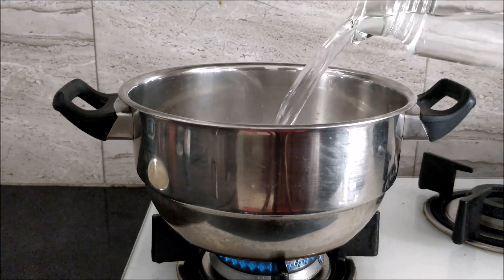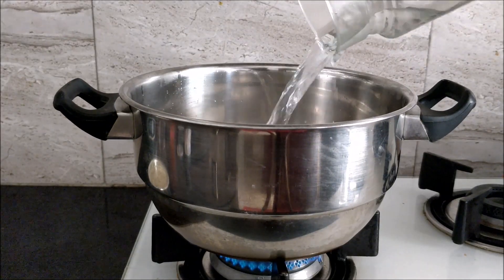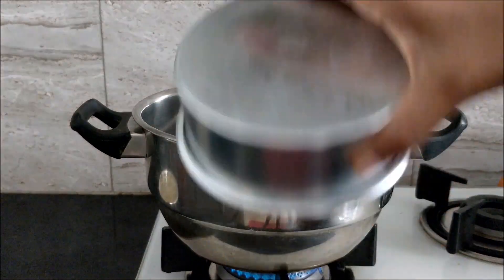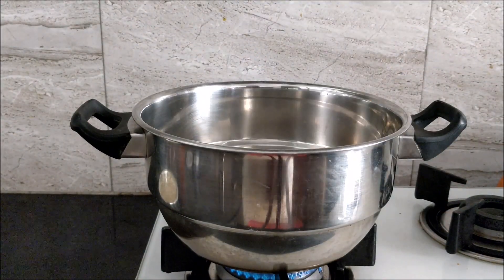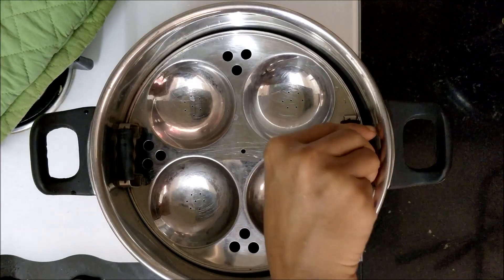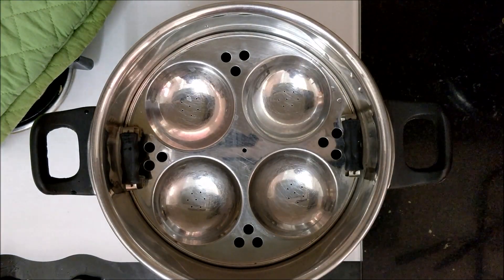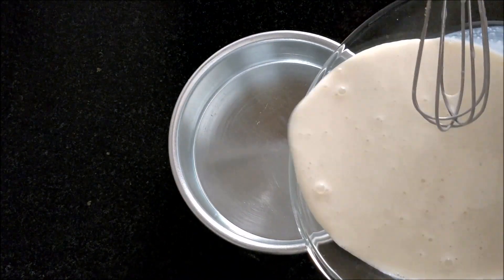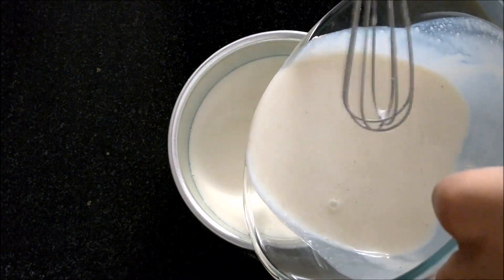Add one and a half cups of water in an idli steamer. You can also steam cook in a cooker — when using a cooker, place a bowl inverted at the base. Since I am using an idli steamer, I am placing an idli plate. Pour this mixture into a bowl; you can use any steel or aluminium bowl.